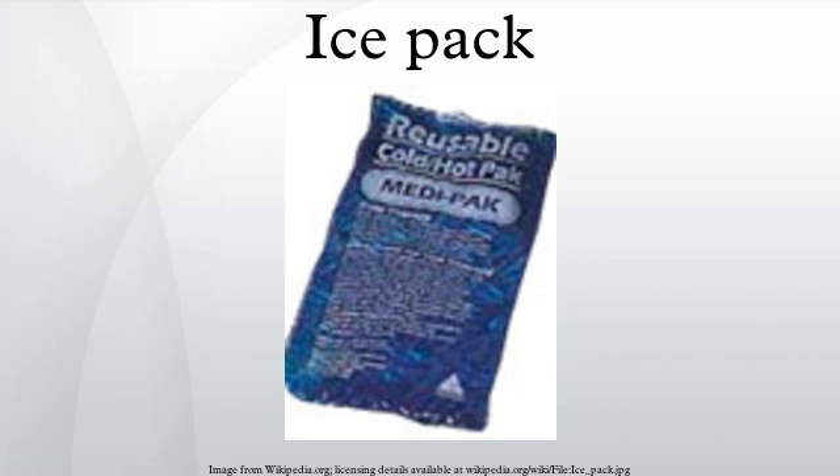Instant ice packs, also called instant cold packs, use an endothermic reaction to cool down quickly. They are stored at room temperature without needing to be cooled before use. When the pack is manipulated to break a tube in it, two chemicals mix or react and cool by absorbing thermal energy. Common types include solid ammonium nitrate dissolving in water and urea dissolving in water.